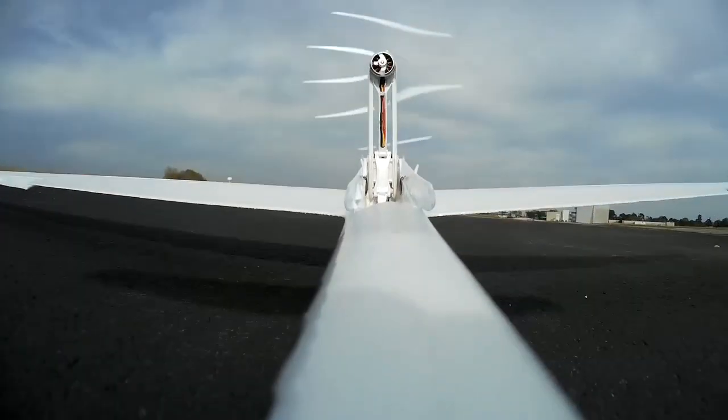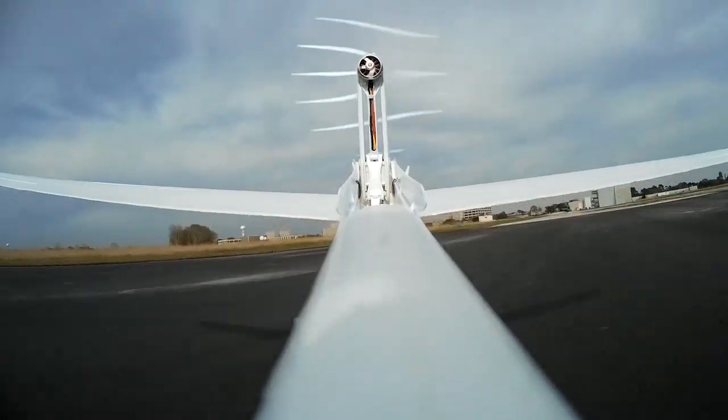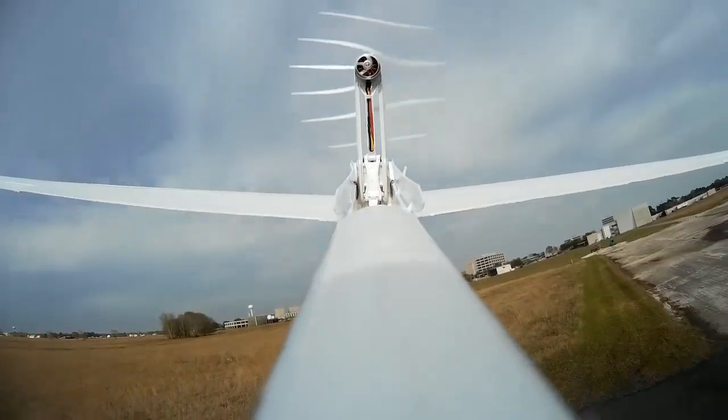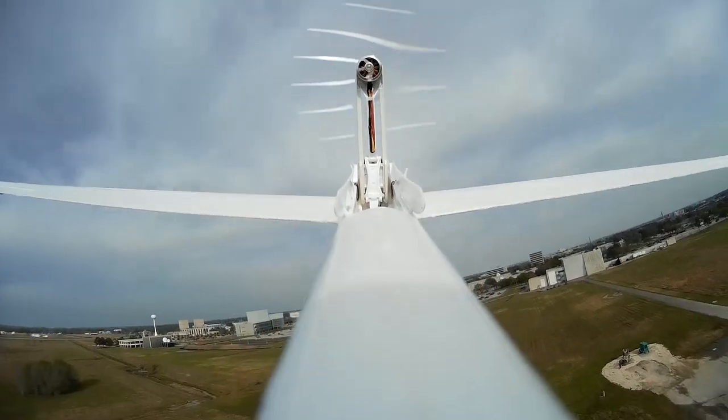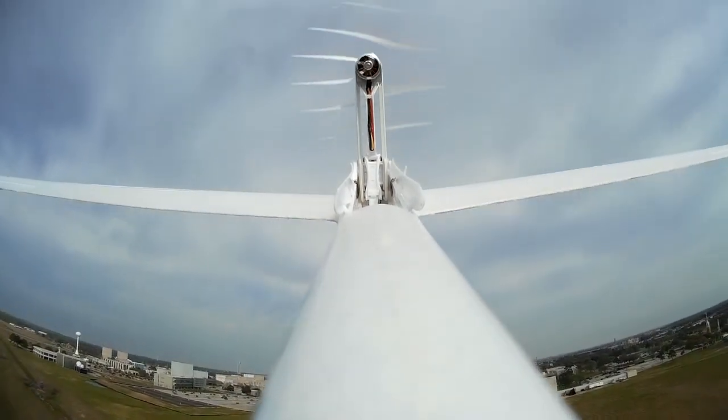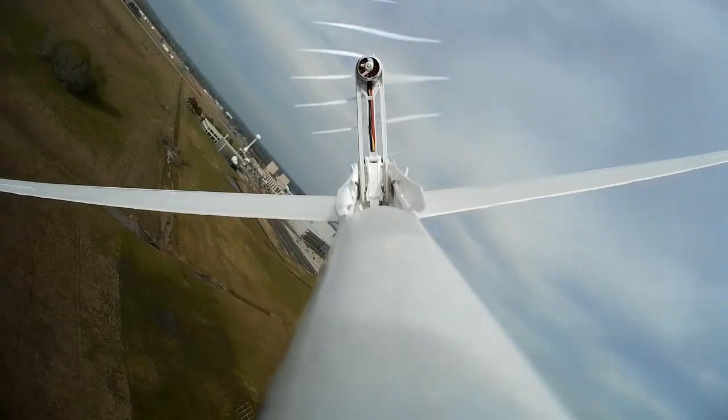I actually don't use anything fancy — just an old Mobius action cam with a wide-angle lens. I really like this camera as it is small, relatively light, and takes great video. In fact, it takes 1080p high-definition video, which is really nice.